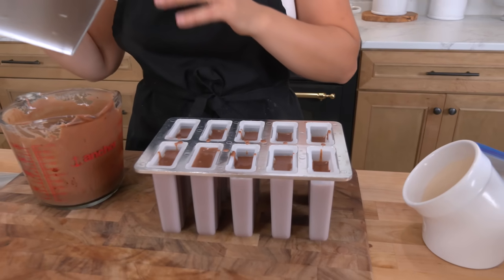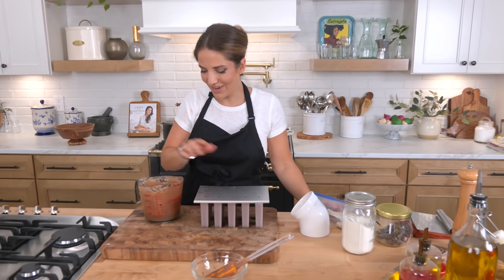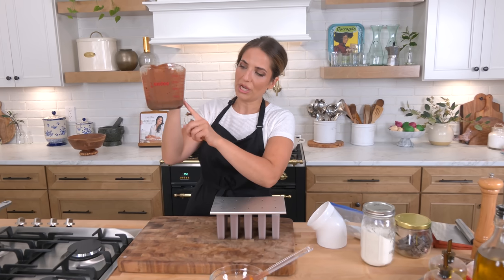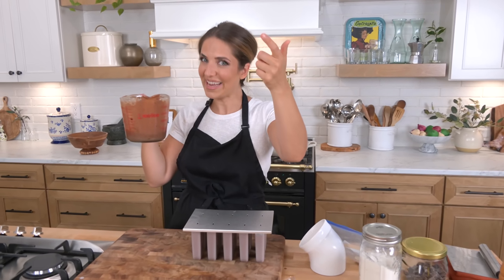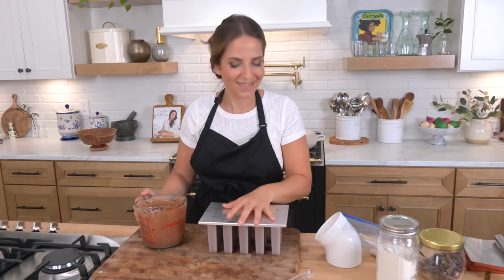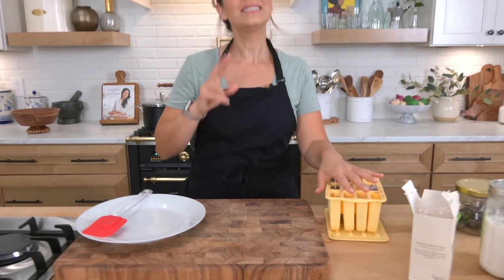These are going to go into the freezer overnight. In a few hours I'm going to come back and stick the popsicle sticks in. I have a little bit more batter so I'll fill the remaining molds. All right, my popsicles were in the freezer overnight. This is a second batch because the first batch they are all gone as of this morning — I told you we love to keep them on hand.